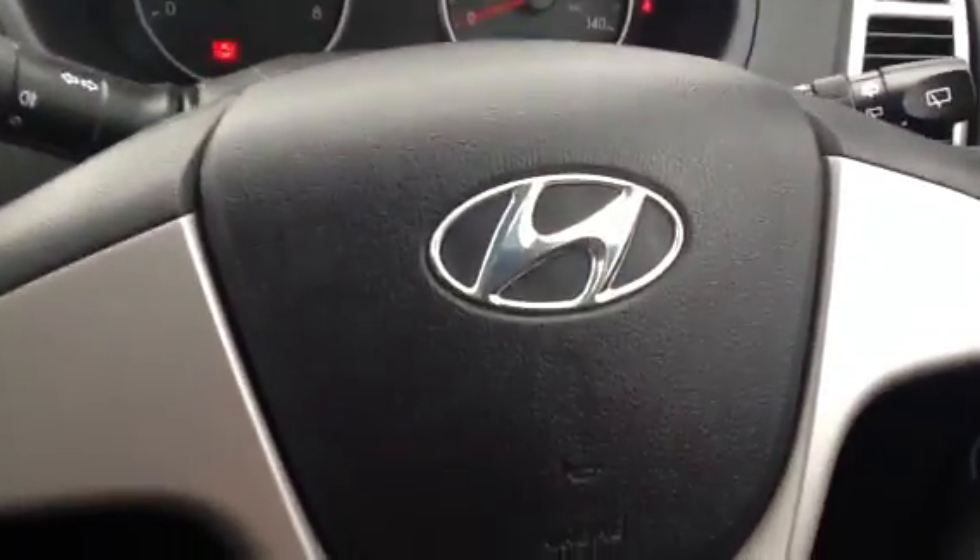There we have it — that is the Hyundai i20. Overall, a very nice cheeky hatchback. You won't have to spend any money on this at all — it can go straight onto your forecourt.